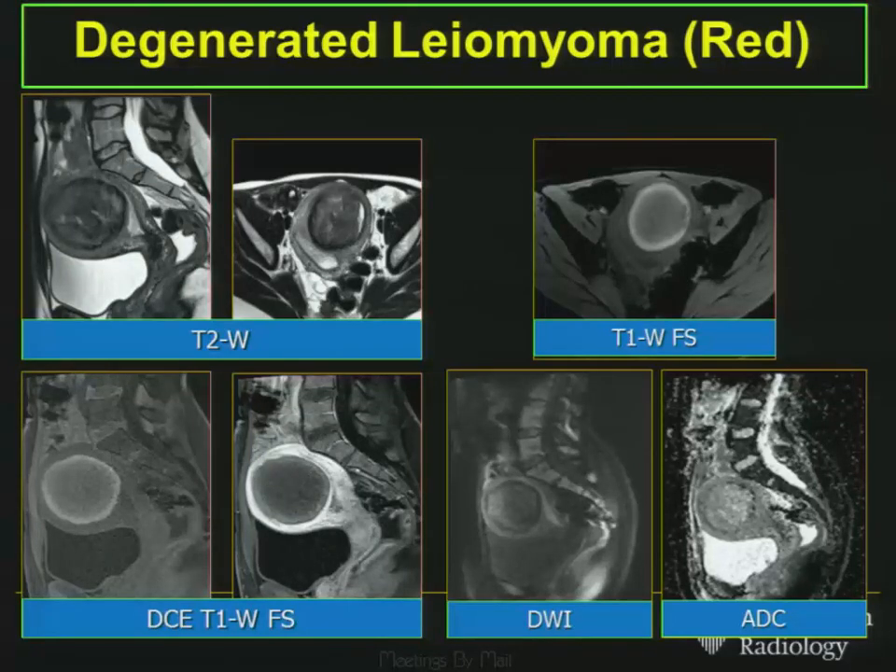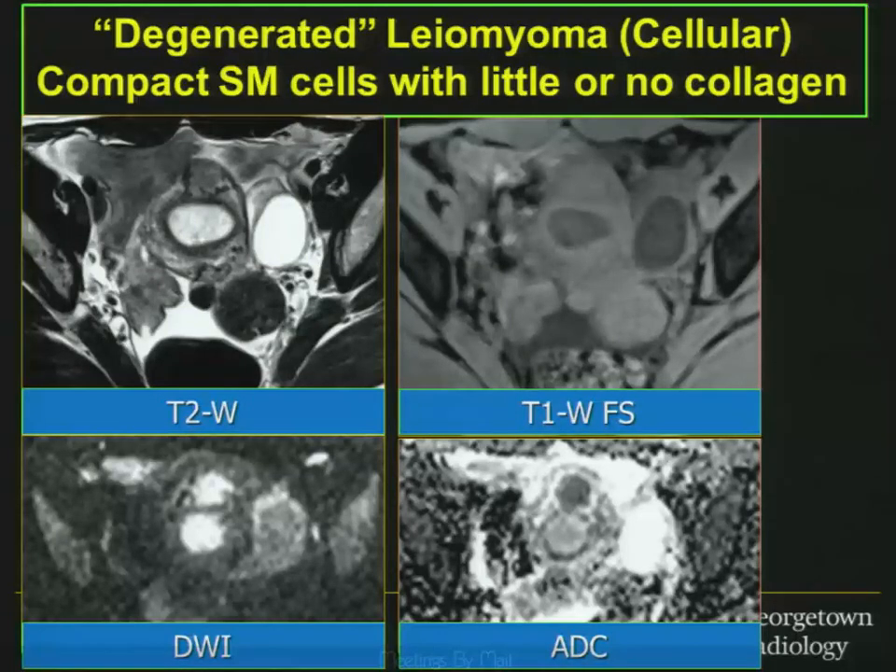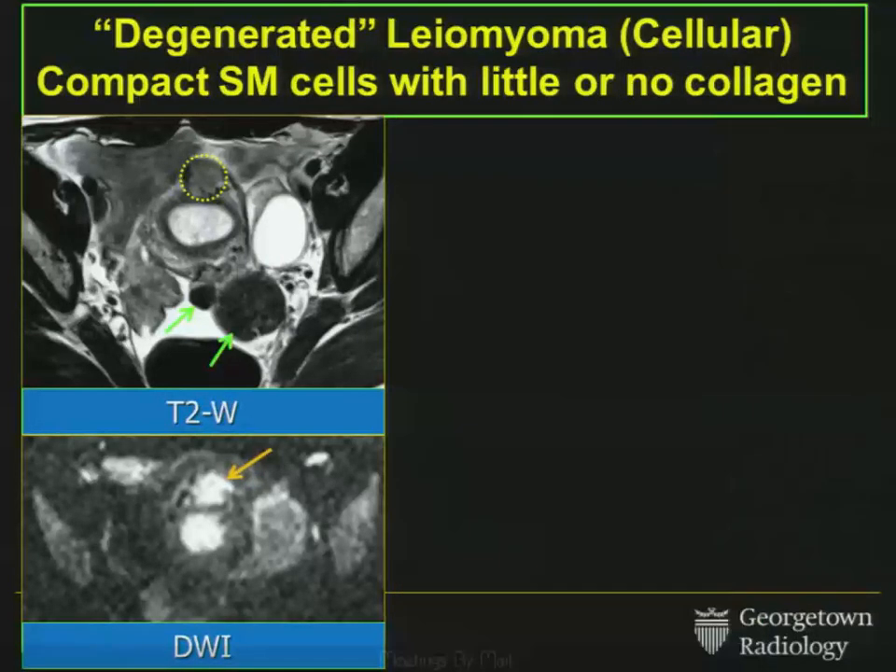Here's a patient with red degeneration on T1-weighted fat-suppressed technique — you see that high signal intensity rim, which falls in signal on T2. Following contrast, this is a hemorrhagic auto-infarcted fibroid with no enhancement and no restricted diffusion. That's a degenerated fibroid with red degeneration. Now this is the cellular subtype: compact smooth muscle cells with little or no intervening collagen. They're brighter than garden-variety fibroids on T2. On T1 fat-suppressed, they tend to be isointense, but notice they show restricted diffusion, which makes sense given how compact the cells are. Following contrast, they enhance markedly.